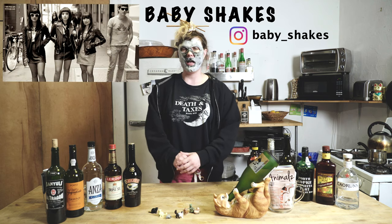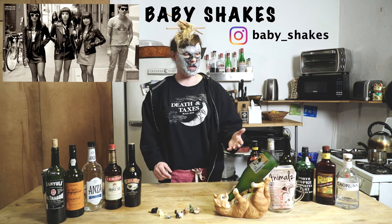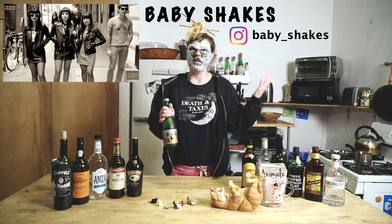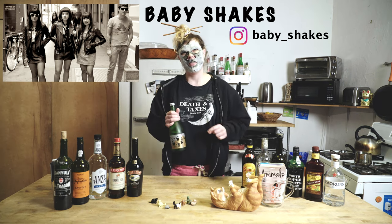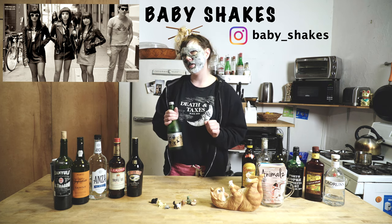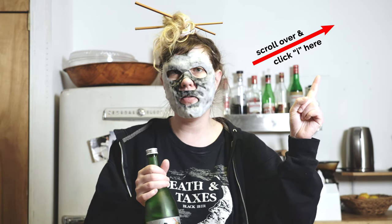The sake we are using today has been brought back to us from our favorite band, the Baby Shakes, from their last tour in Japan. They brought back this beautiful bottle. Listen to the fucking Baby Shakes — there's a particular music video you might be interested in. Just click on the little eye with a circle, click on that, idiots.